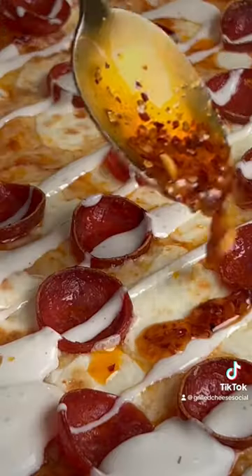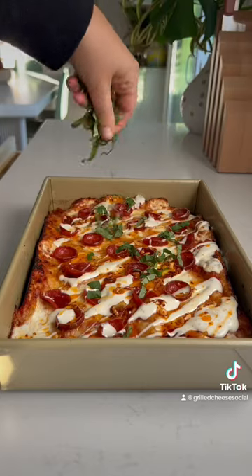Now it's time for the best part: the Ken's ranch dressing and the crispy chili oil, with a little bit of basil for good measure — and it is time to serve.